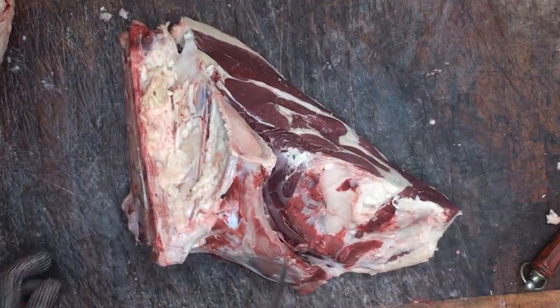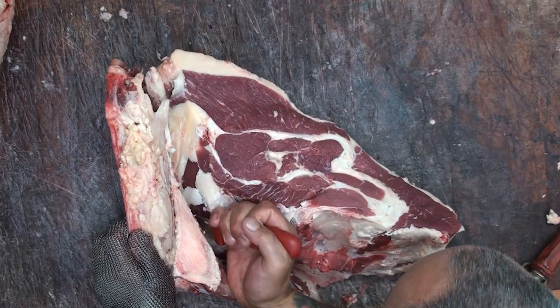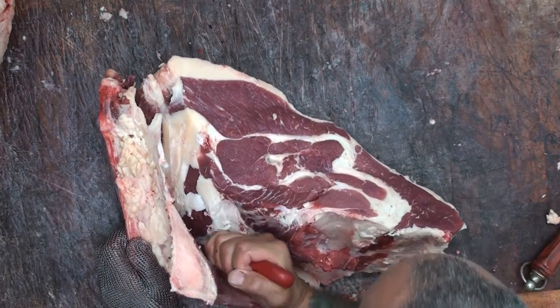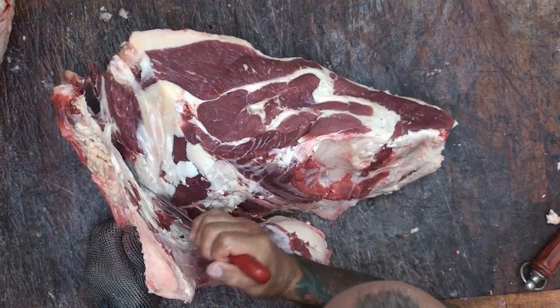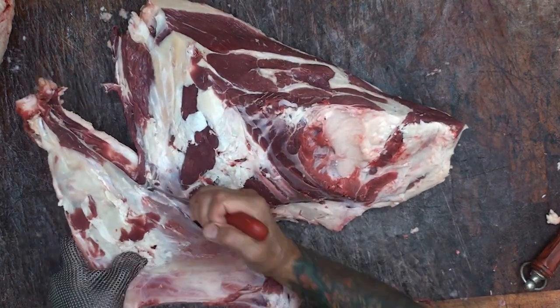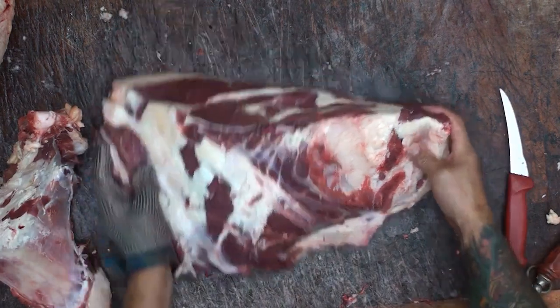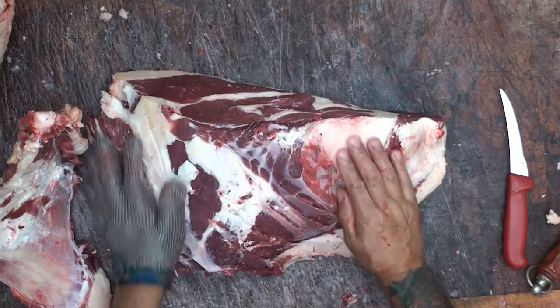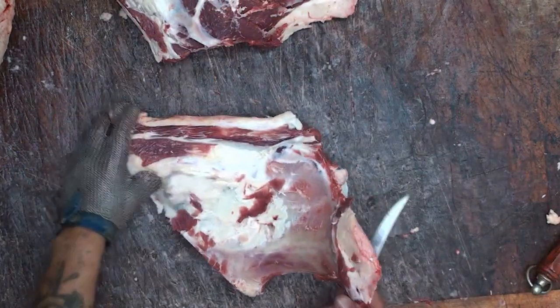I've got to say, this is a beautiful piece of beef. We're just working our way around — point of the knife, always looking where we're cutting — along the tailbone. And off the bone pops. So there's the rump. We'll just pop that to one side and concentrate on the bone a little bit.